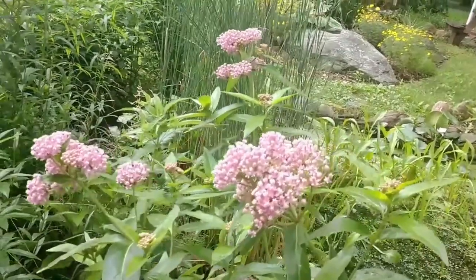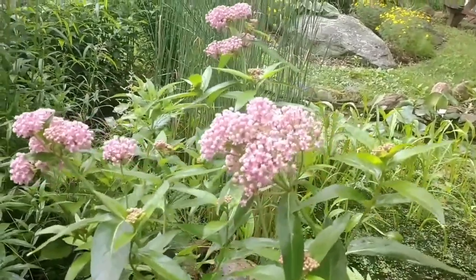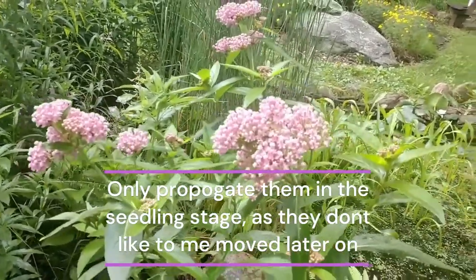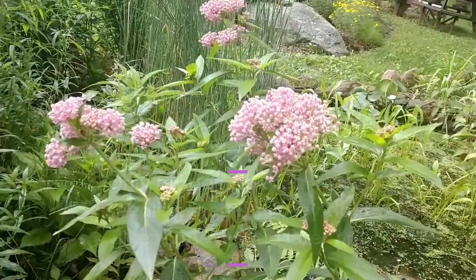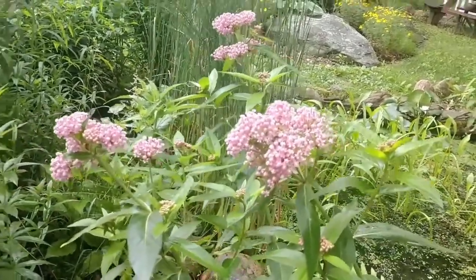Now on to propagating your swamp milkweed. Swamp milkweed spreads through rhizomes. Propagating established plants in late spring can be done, but the long taproot does not like to be transplanted. For a natural spread, allow the wind-borne seeds to find their way or start it from seeds.